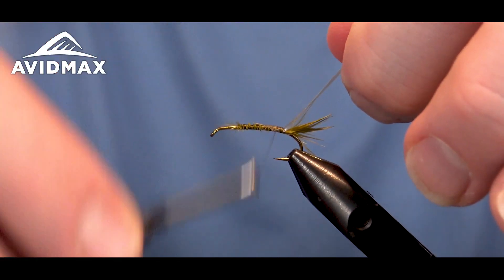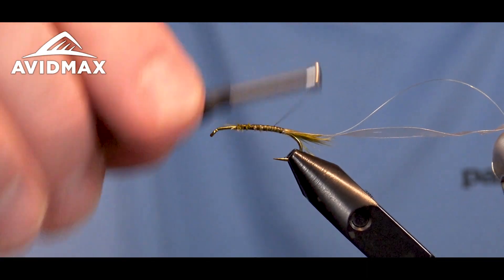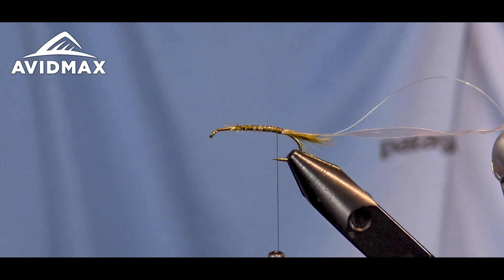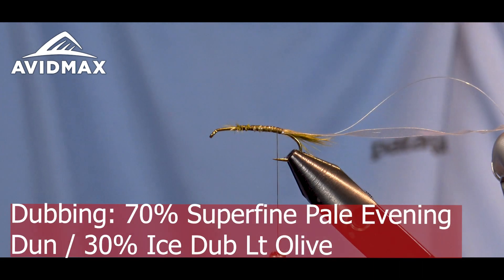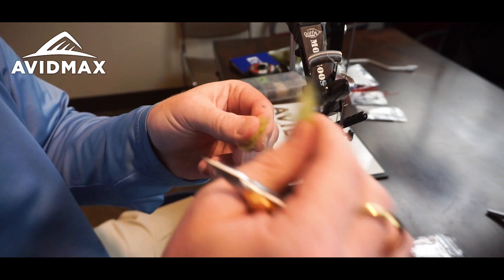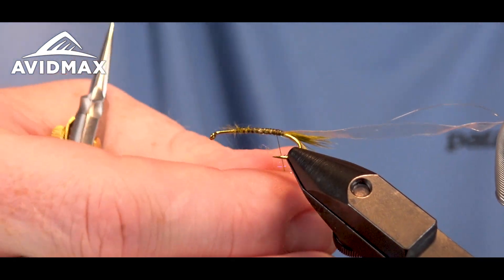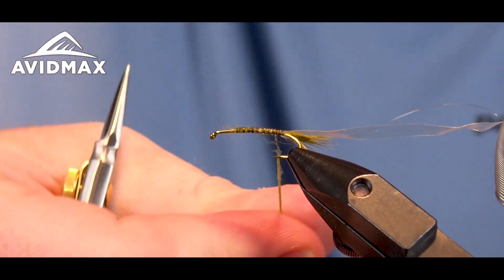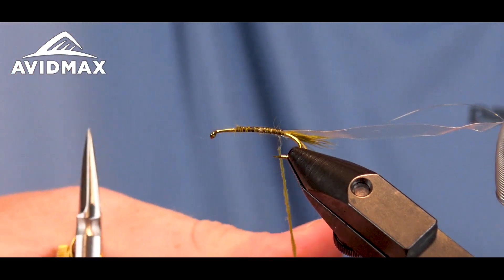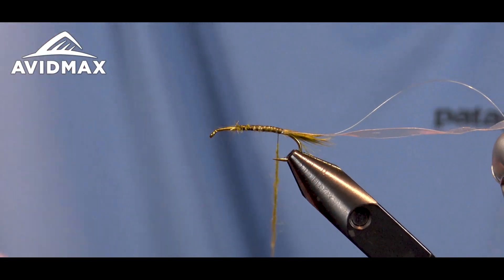I'm going to walk right back to where the thread started — that was my starting point, and that's where our legs are going to end up. We trim out the extra Marabou and tie in our next material, which is going to be our ribbing. This is just a little bit of 3x monofilament that we secure right on the side of the shank and walk back to where the tail started. Then we'll throw in the scud backing — this is the 1/8 inch scud back in clear — placing it on the side closest to me so it rolls over and sits right on top.